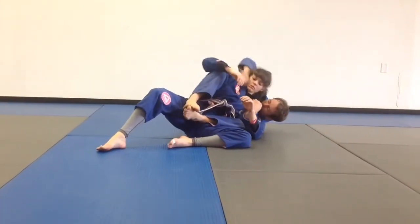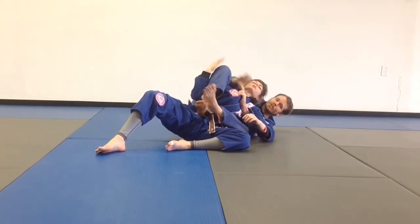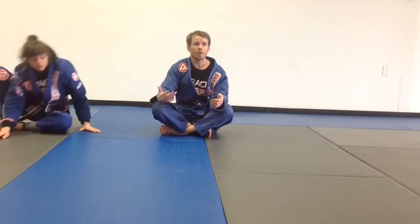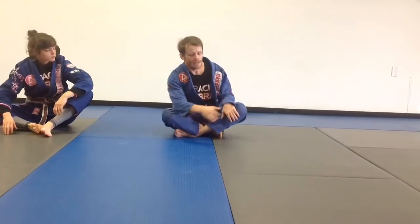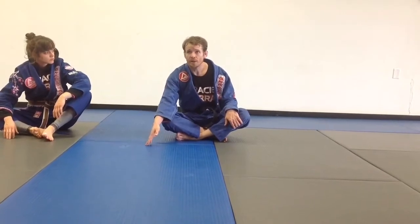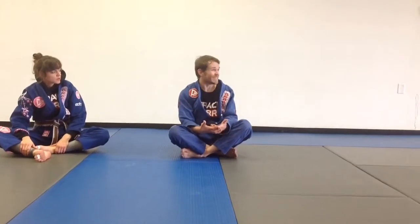I'm going to turn into the position, at which point I can finish with my choke. So today we're not focusing on one movement — we're drilling how to move from position to position to position. For those of you just starting with this technique, just work your way through it. For more advanced practitioners, try to do each technique with as much technique as possible.